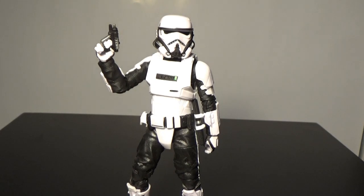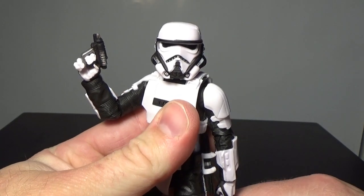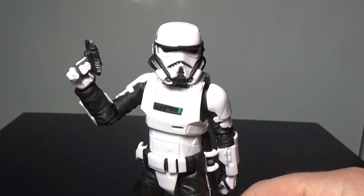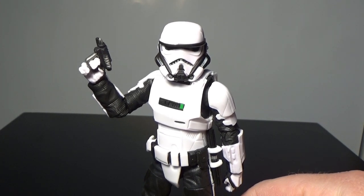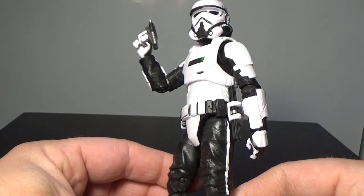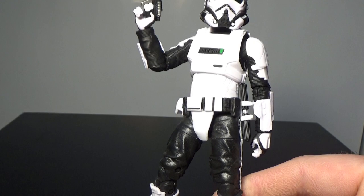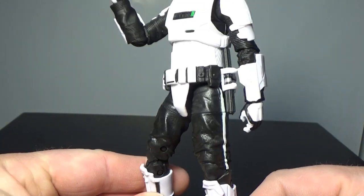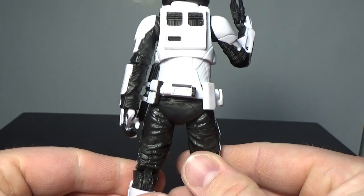Very much in the same vein as the Scout Troopers, but probably more so as an inner city urban environment, as opposed to the Scouts that probably do more out on terrain like Endor. He's looking pretty cool - he's definitely like a cross between a Stormtrooper and a Scout Trooper. This is not a full body of armour like the Scout, it's got lots of black going on throughout the armour and uniform.